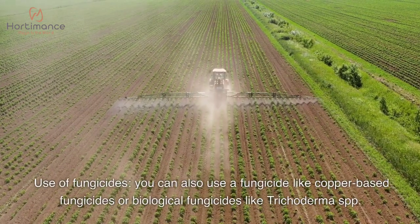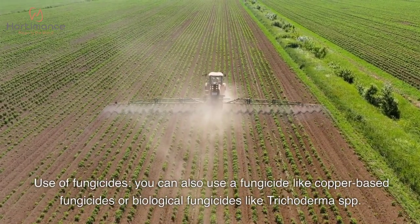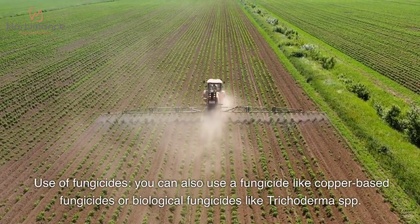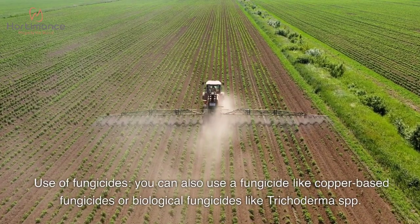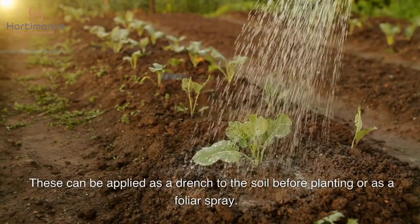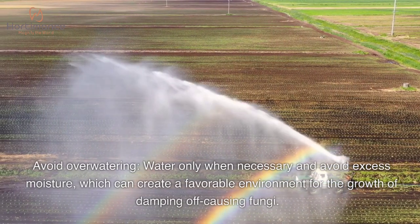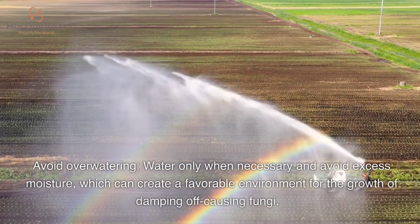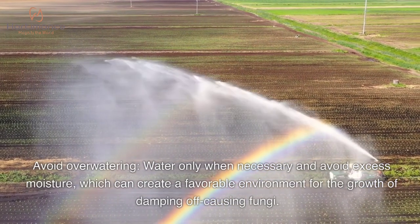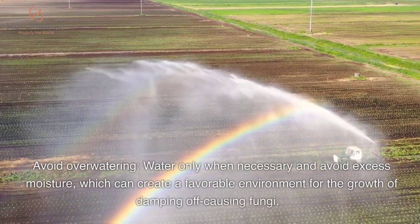You can also use a fungicide, such as copper-based fungicides or biological fungicides like Trichoderma SPP. These can be applied as a drench to the soil before planting or as a foliar spray. Additionally, avoid overwatering — water only when necessary and avoid excess moisture, which can create a favorable environment for the growth of damping off-causing fungi.